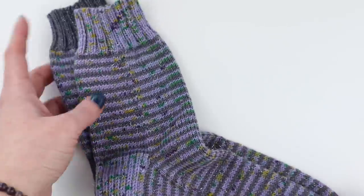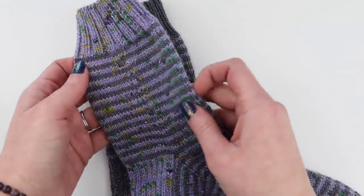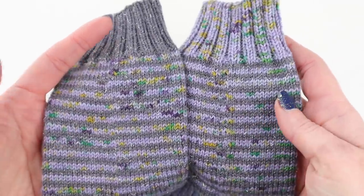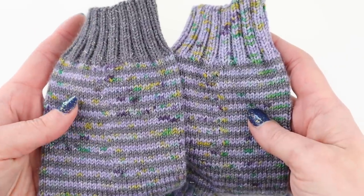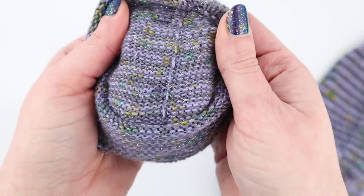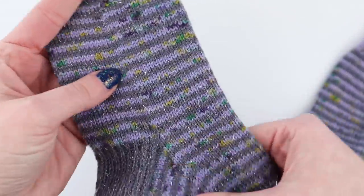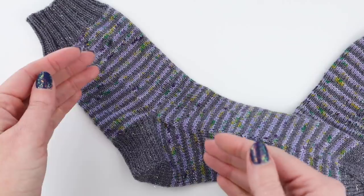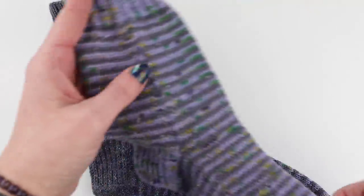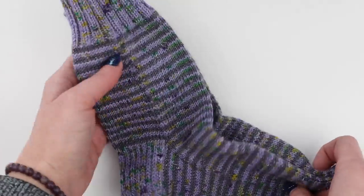Before we get started, I want to show you what it looks like on the outside and the inside of the sock where I've carried my yarns. On the outside you can just barely tell where the yarns were carried — it's not a huge noticeable difference. On the inside of your sock you will have that ridge running down, but again, not a big deal. I'm going to show you how I avoid having this side pull in a lot, because when you're carrying these yarns it can tend to pull in if you're not super careful about your tension.